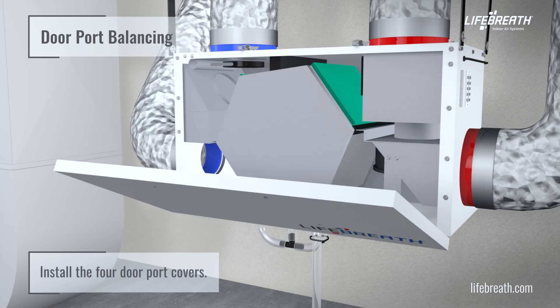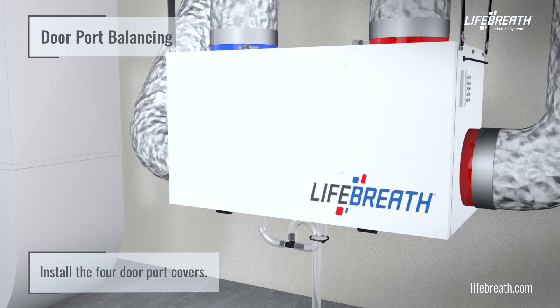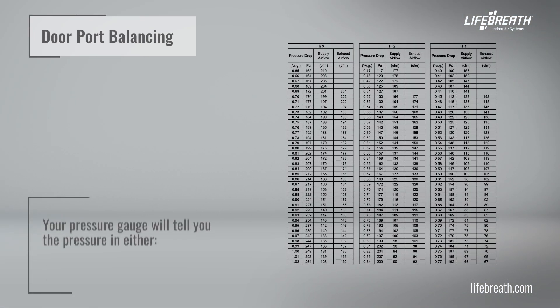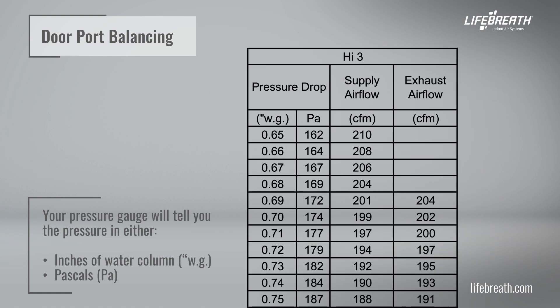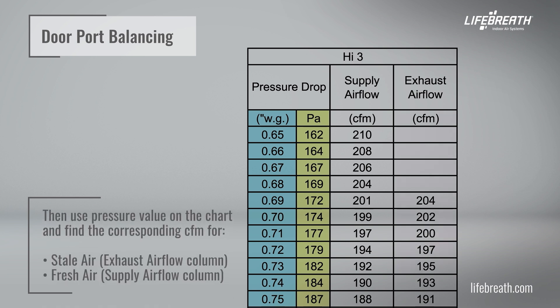Install the four door port covers. Your pressure gauge will tell you the pressure in either inches of water column or pascals. This will vary home to home because the duct configurations are going to be quite different. Then use the pressure value on the chart and find the corresponding CFM for the stale air exhaust airflow column and fresh air supply airflow column.